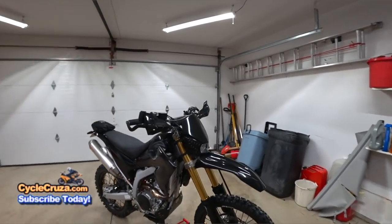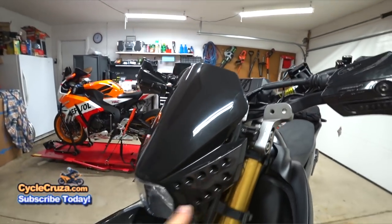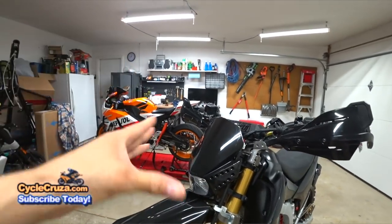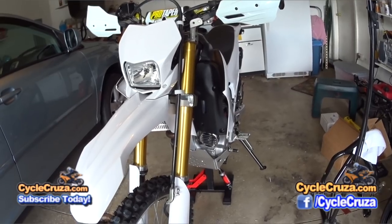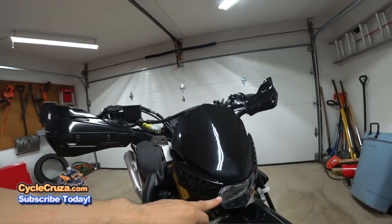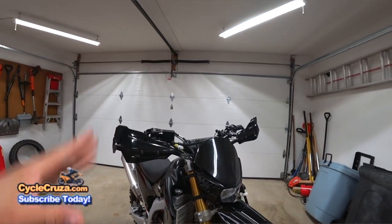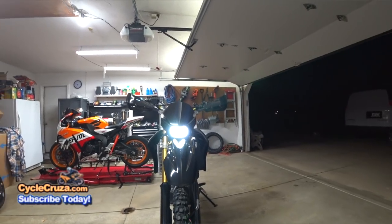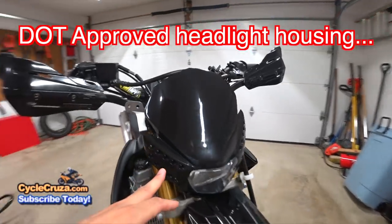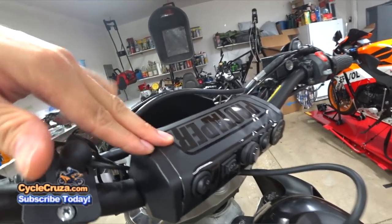The most noticeable change are the new black OEM plastics and this awesome new Acerbis headlight that has auxiliary LED lights for better visibility. Not only does this headlight look much cooler and make the bike look more modern than the OEM headlight, but it's lighter in weight and not made of glass — so you don't have to worry about a rock cracking it like the OEM headlight. The auxiliary LED lights are switched on by a switch I've integrated into my Stealth Pro Taper bar pad.